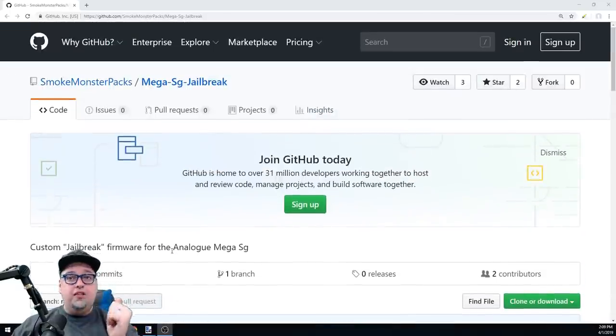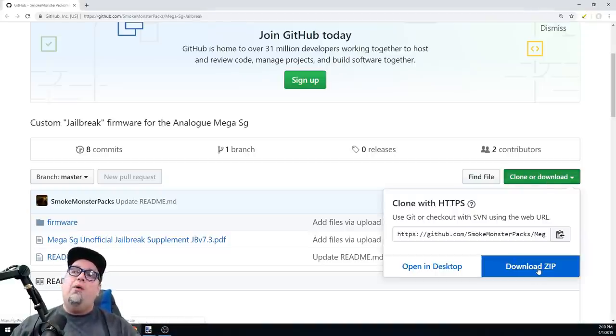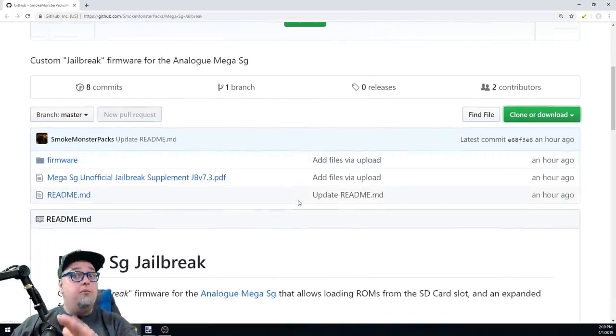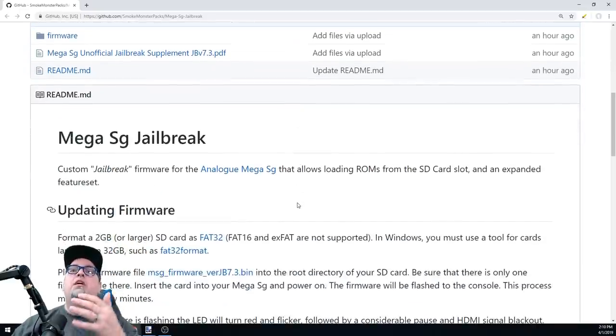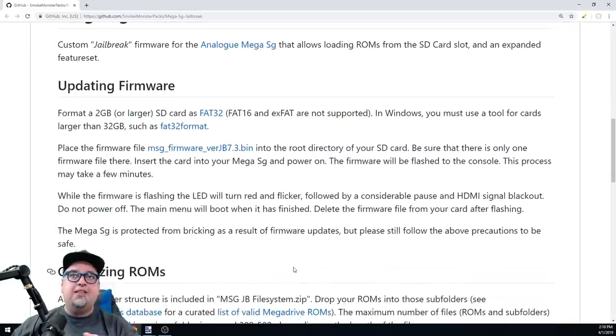I'll put a link in the description so you can check out this GitHub page and download it. It's very simple - just click the green 'Clone or Download' button and select 'Download ZIP,' then unzip it. He does have information here noting you need a two gigabyte or larger SD card formatted as FAT32, because FAT16 and exFAT are not supported.